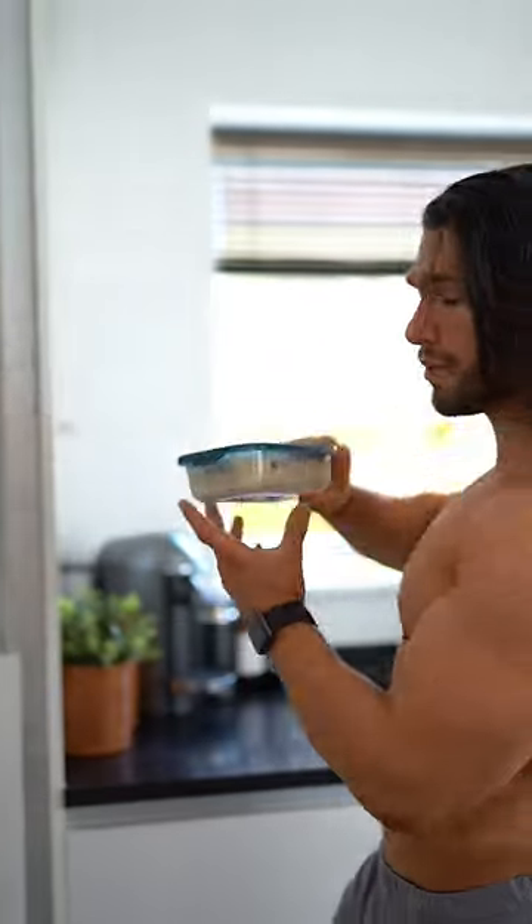Close it all up, place it in the fridge, wake up the next morning, and boom — you have a delicious pre-made bowl of oats.